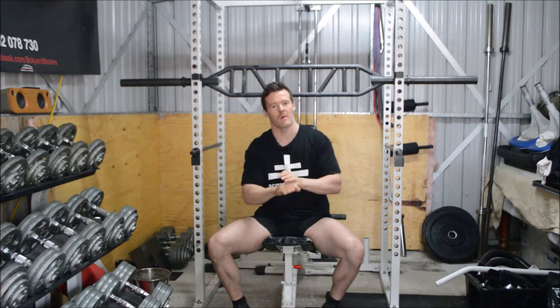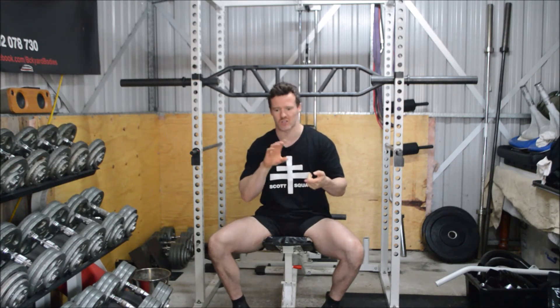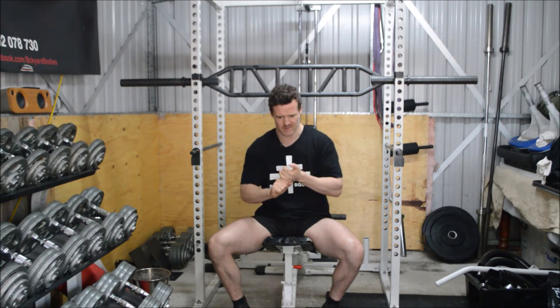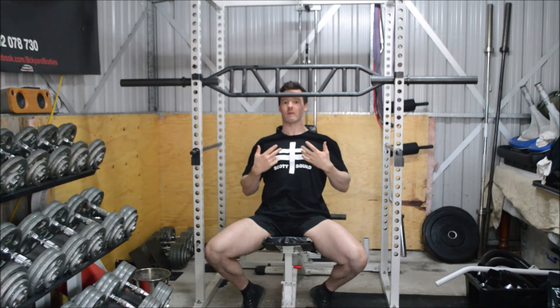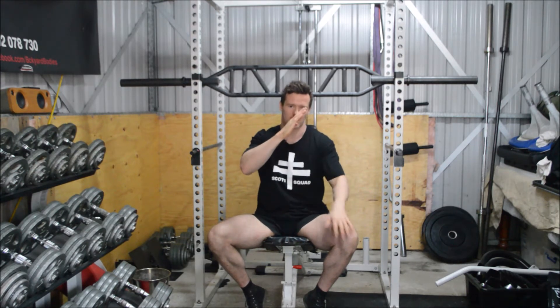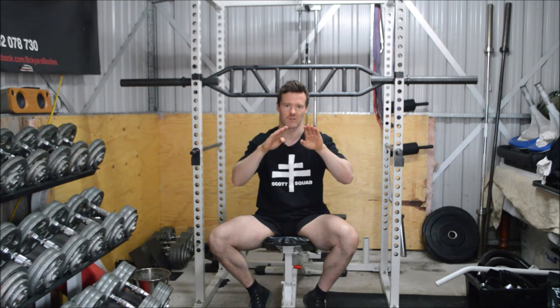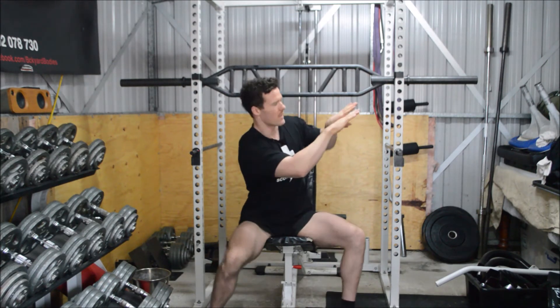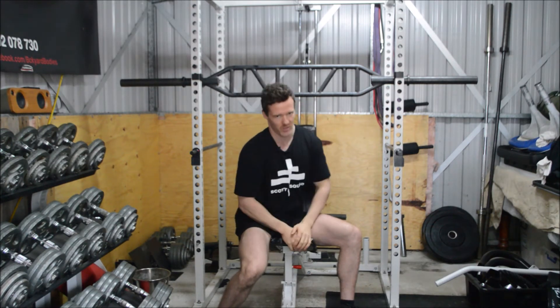Now we always revert back to our acronym STEP: S for stability, T for tension, E for execution, and we track our P for performance. Our stability is going to come from our flat back and our hips — points one, two, and three. The way we create our flat back is simple: our scapula sits on our back, and our lats help by pulling it back and down. Think of pulling your shoulder blades back into your back pockets — that creates a flat back to press from.